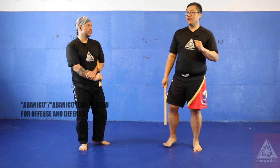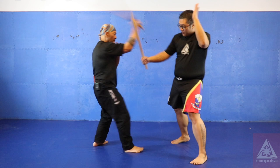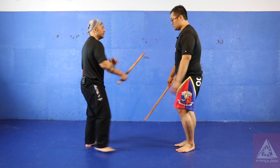Abenico can be used to attack the head, the limbs, or the body. Just a little example: he attacks me with a 45-degree strike, I use my abenico to clear, and that leaves me open to attack. That's my abenico going from west to east. Again — he attacks from here, I clear out, then attack.